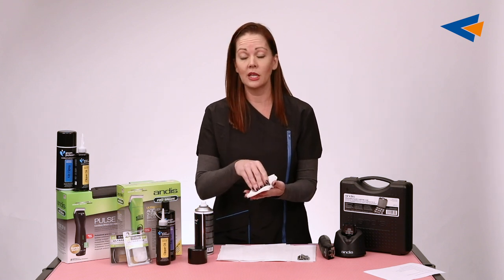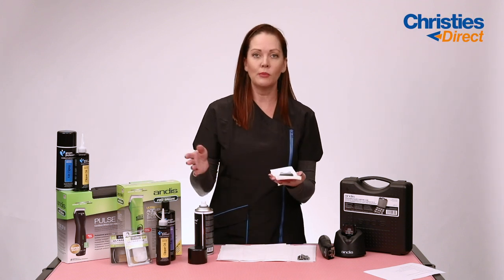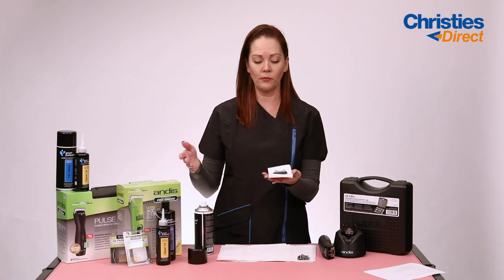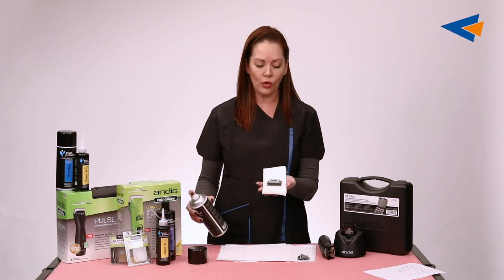I've heard of groomers putting their clipper blades in the freezer trying to cool them down between each part of the groom. Please don't do that. The 4-in-1 spray will solve that problem for you.